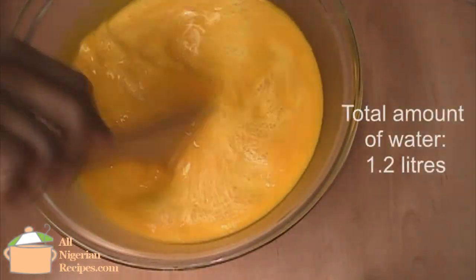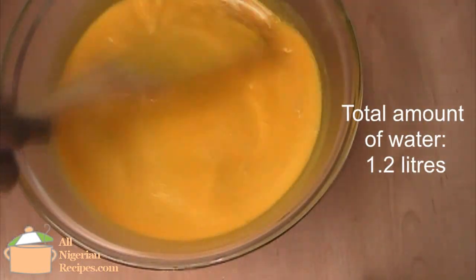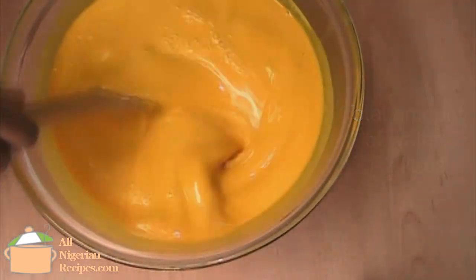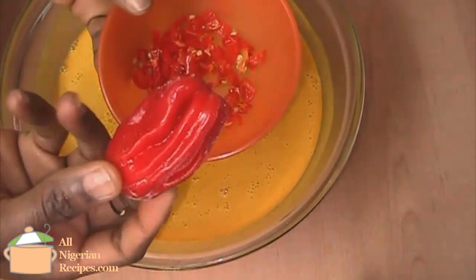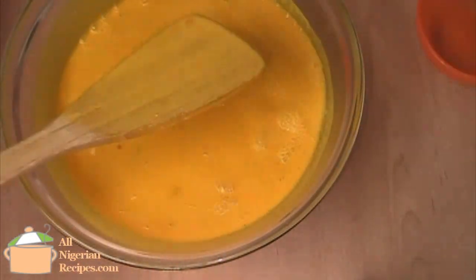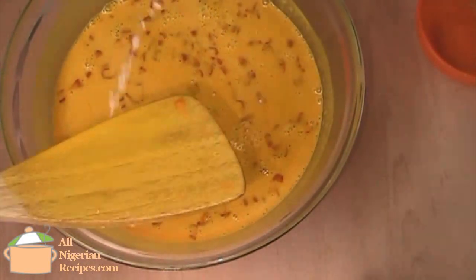Once happy, I add the rest of the water. You need this much water so that your oppa will not be as hard as stone when done. Add the sliced habanero pepper. Add more salt if necessary and it's ready to be scooped into the wrappers.